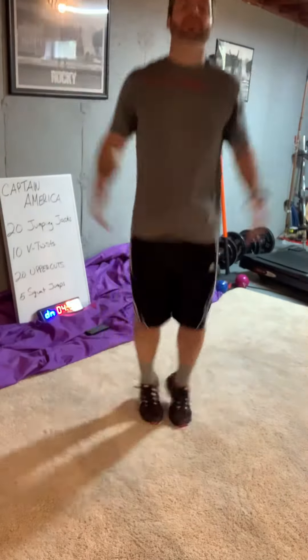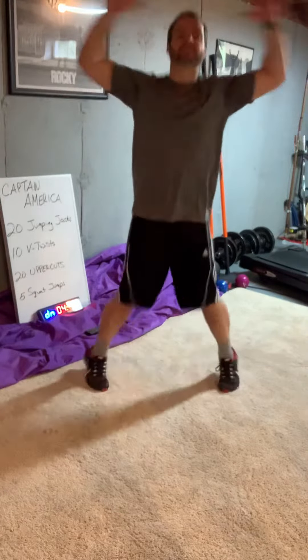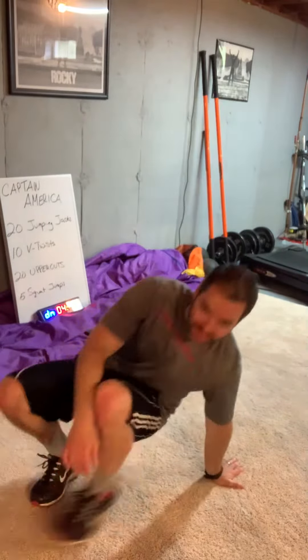Start the timer. We do 20 jumping jacks — get yourself fired up whether you just woke up or you've just been on the computer or sitting for a long time. Just get moving. 20 jumping jacks, then go right to V-twist.